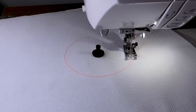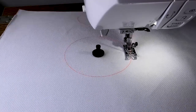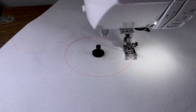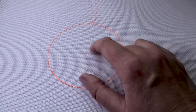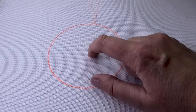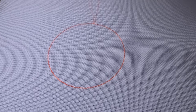It looks absolutely perfect and spot-on, absolutely perfect, all the way around twice. Of course you have the odd hole where it comes through, but if you have backing on there and depending on your material you might have to sew over it or use your finger to push it back and it won't be seen. I'm going to do some decorative stitches now and see how that looks and how it performs.